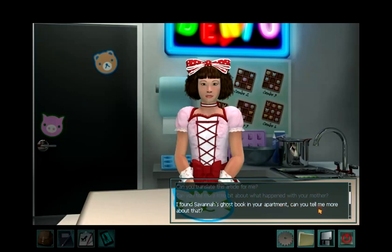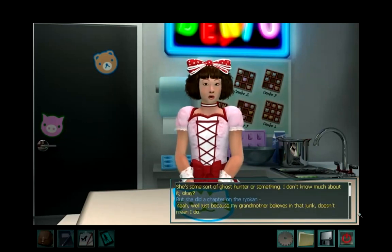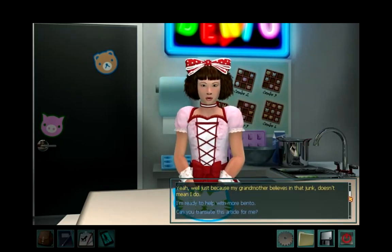I found Savannah's ghost book in your apartment — can you tell me more about that? She's some sort of ghost hunter or something. I don't know much about it, but she did a chapter on the Ryokan. Well, just because my grandmother believes in that junk doesn't mean I do.